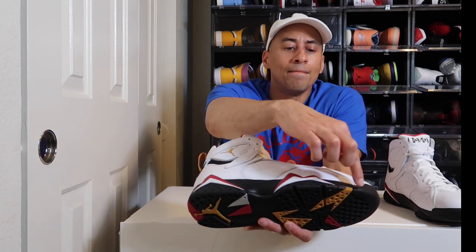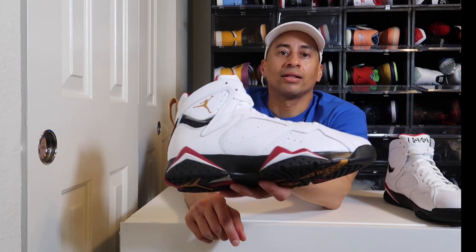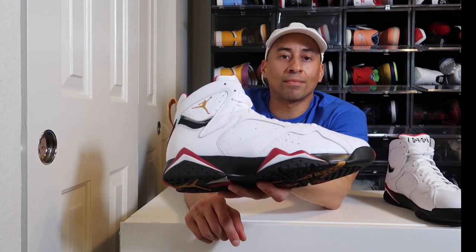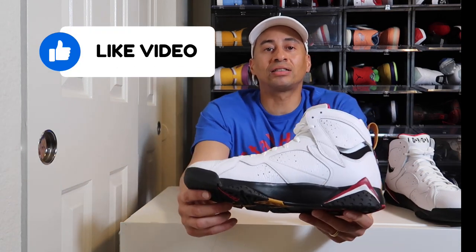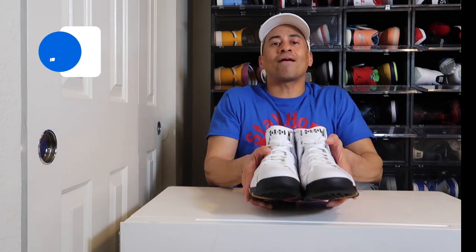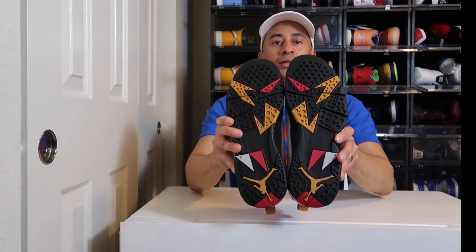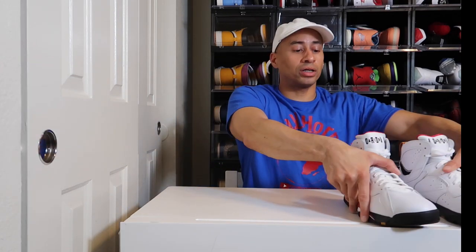Now on the midsole of the shoe, they definitely did a phenomenal job with the paint. You don't see any paint strokes, you don't see nothing out of order — it is absolutely on point. And you do have that traditional outsole right here. It looked really good.